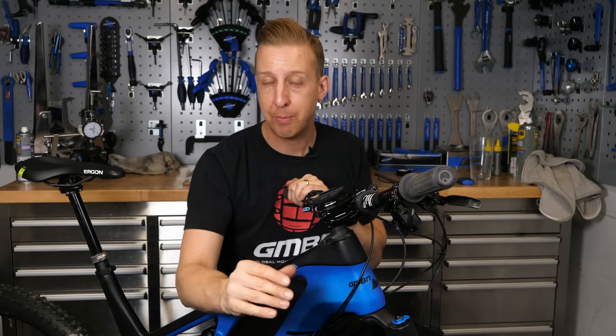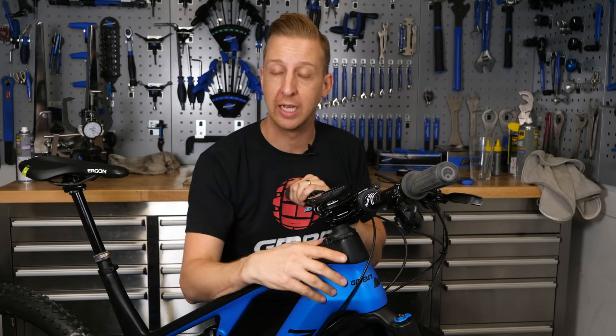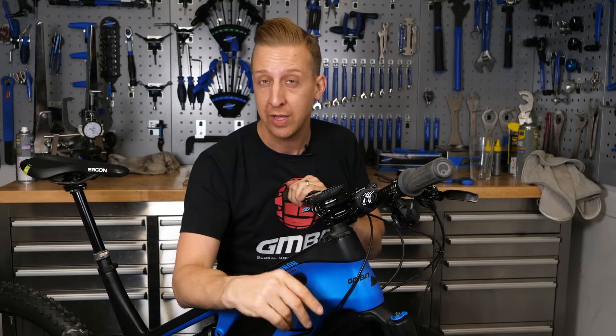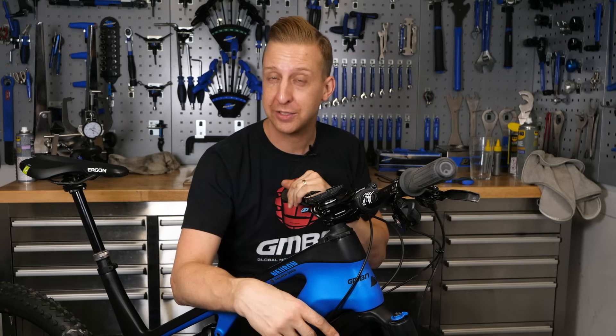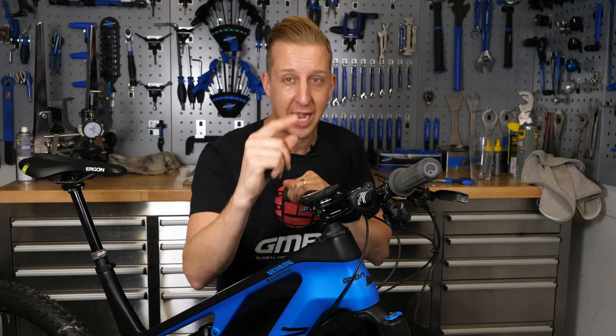If you want to find out more about how to set up your riding position with bars and stem on the trail, click down here. And for the rest of our Essentials series, click down there — there are loads of really helpful, intuitive videos for you to follow. As always, if you like GMBN Tech and this Essentials series, give us a huge thumbs up, and don't forget to share and subscribe.